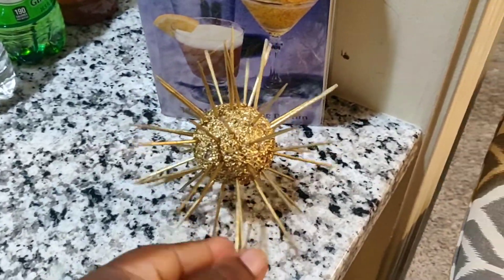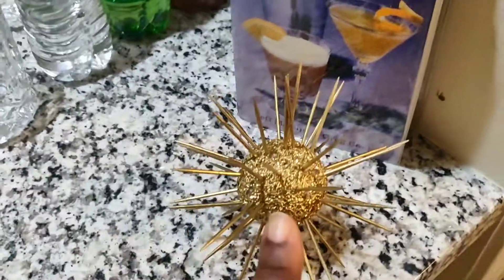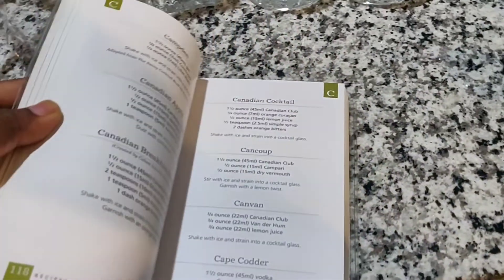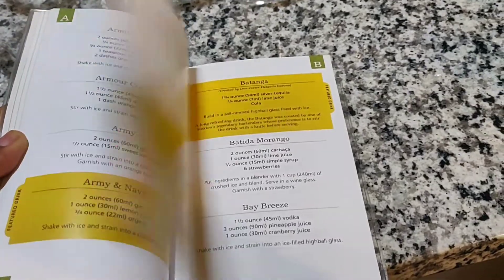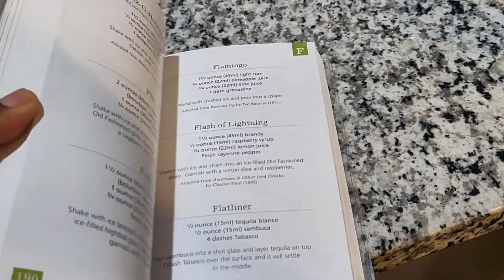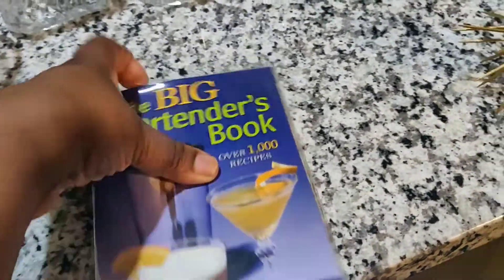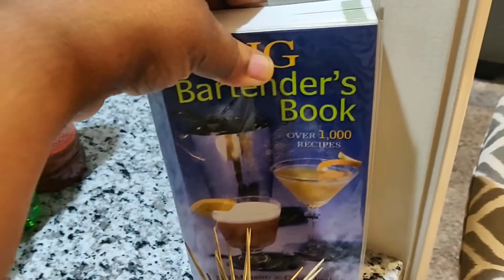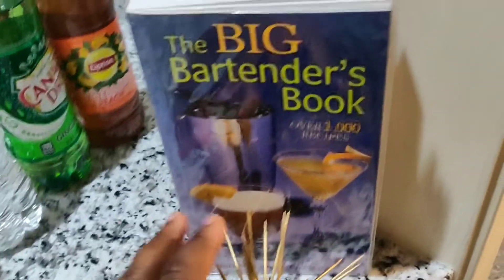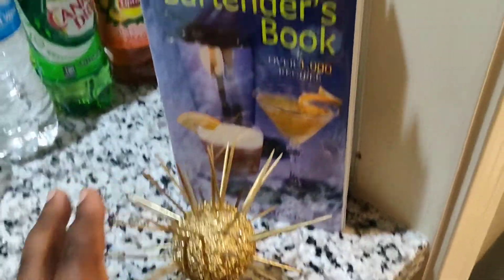Coming over here to the right side, I have added another one of my DIYs that looks just like the one on the other side. I also added right here a big bartender's book. My husband and I have had this book for years — it shows you different cocktails from A to Z, so whichever cocktail someone would like to have, they can just find it in here and mix it up.